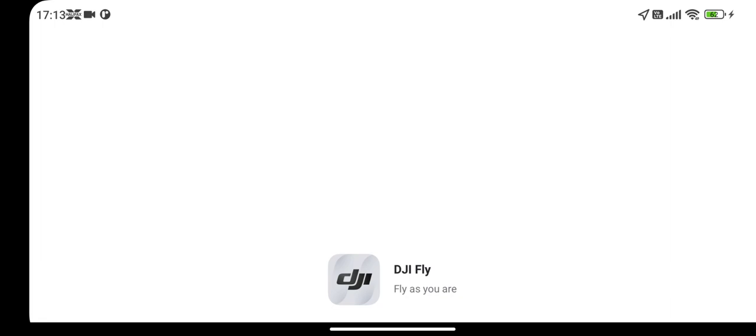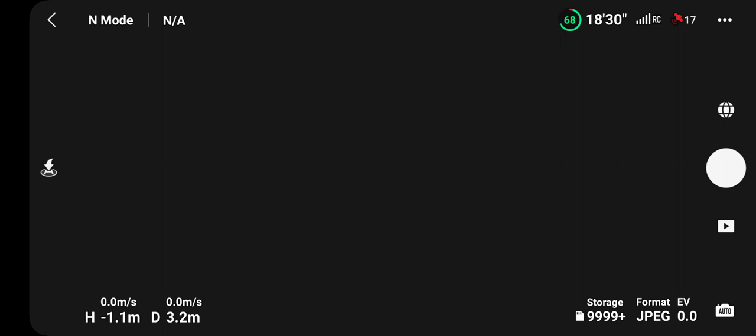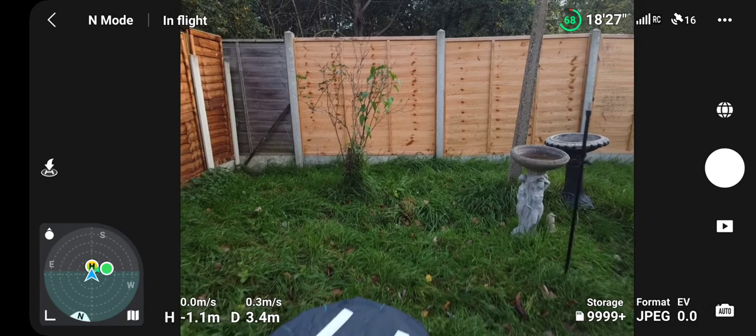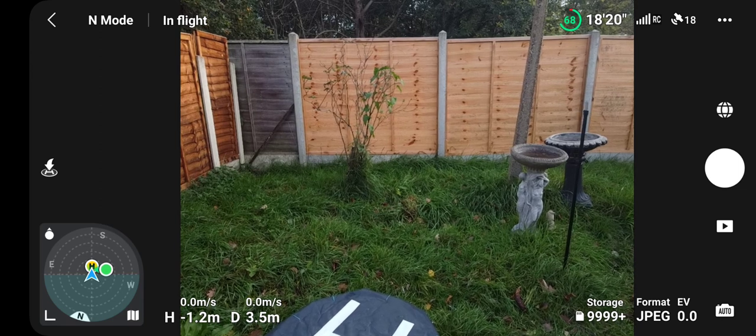Now this is where sometimes it doesn't connect. It says I've lost connection - let's see. No, I'm on - all right, nice! Well there you go, perfect. Nice one - like and subscribe for more hints and tips.